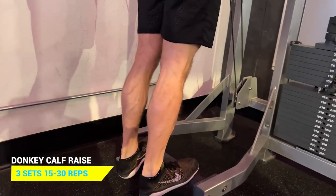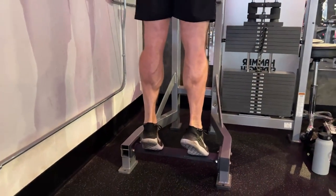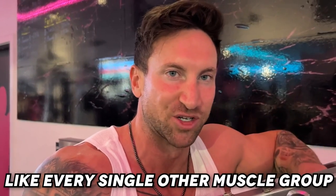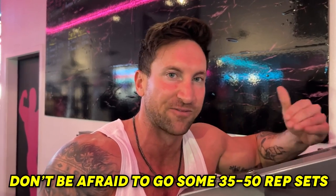The other standing calf raise option is the donkey calf raise. The same rules apply: get a full stretch at the bottom and squeeze hard at the top. Don't get too caught up pointing toes in or out — just make sure your knees are locked and put all the pressure on your calves. Because your calves are so stubborn, take every set as close to failure as possible. With only three to four sets per workout, go at least to failure — don't be afraid to hit 35 to 50 reps.